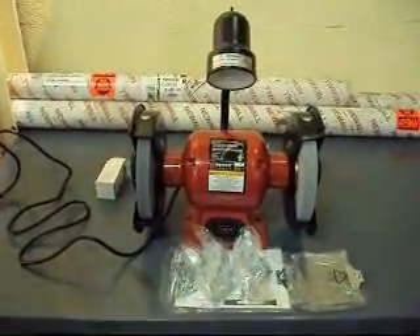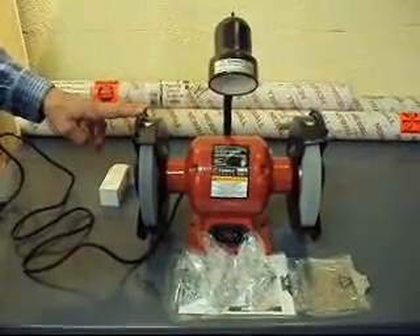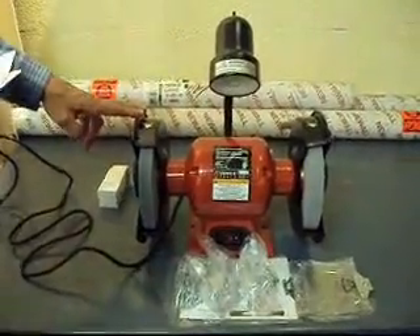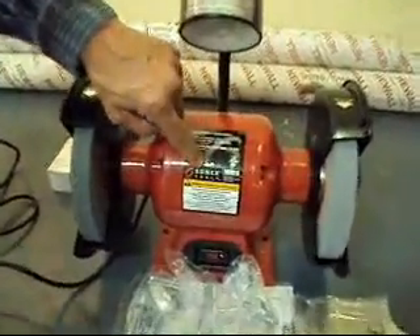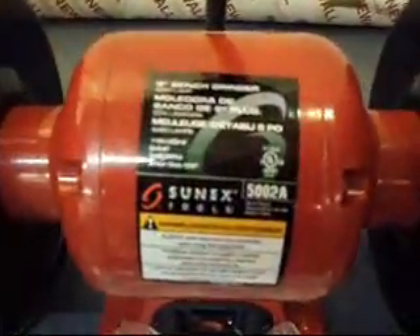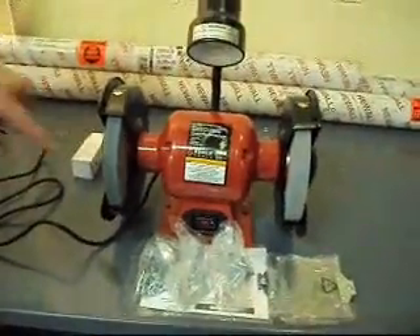Okay, boys and girls, we've got a real nice bench grinder for you today. It's made by Sunex — it's an import, but we've had a lot of real good luck with these things. This is a model 5002A Sunex tool, and they're 8-inch diameter wheels on it.